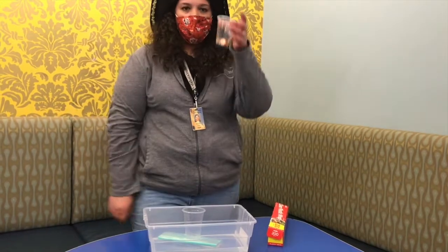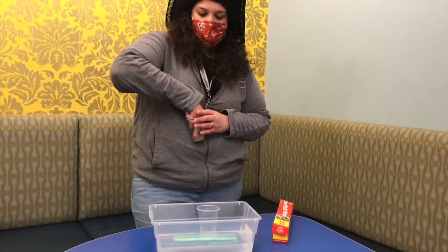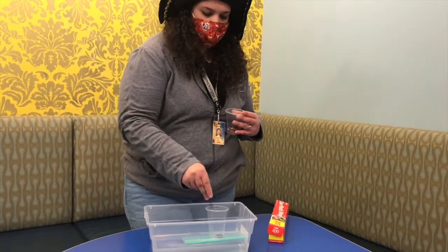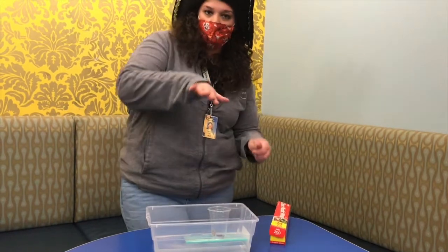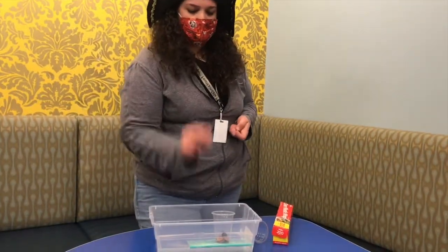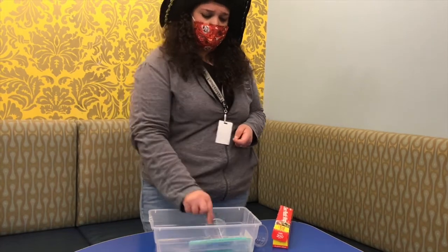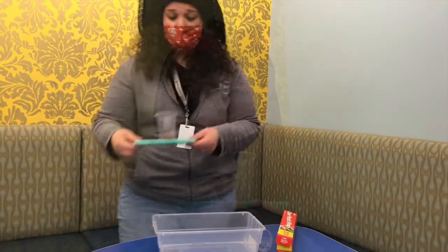Now for our second goal — we want to add weight to our boat. I'm going to go ahead and start adding pennies. You want to try to even out the weight, because otherwise your boat will start tipping over. I counted one, two, three, four pennies on each side and kept going — twenty-five, twenty-six, twenty-seven, twenty-eight. Twenty-eight was the number — twenty-eight pennies. That's not bad!